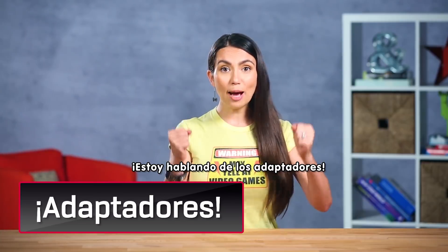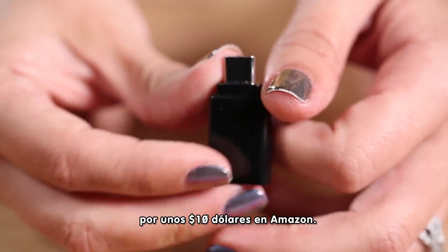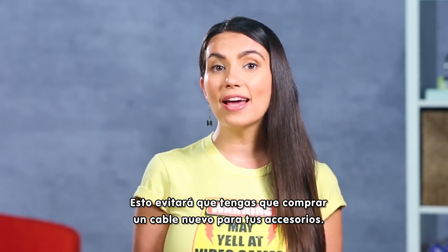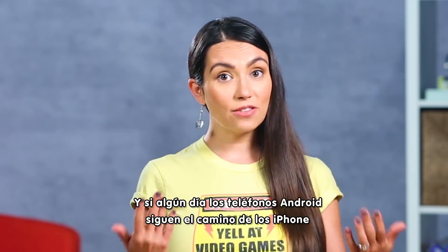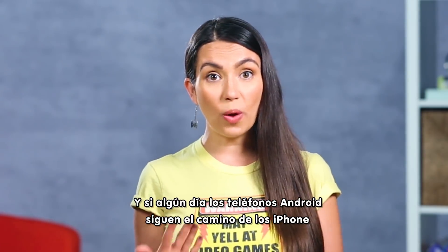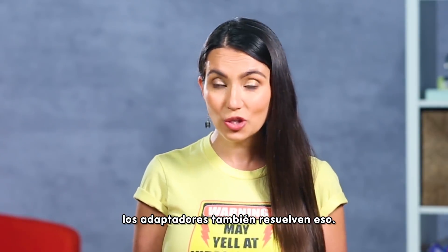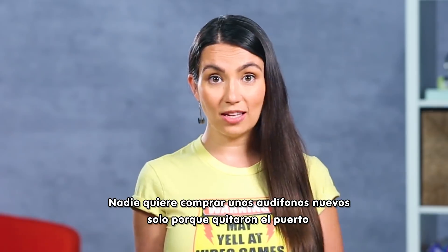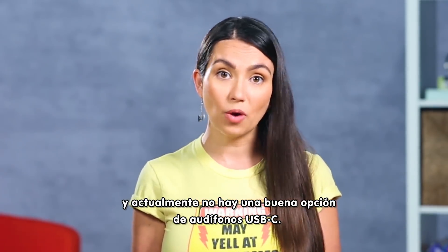I'm talking about adapters! You can get a pack of these little micro USB to USB-C on Amazon for about 10 bucks. This will save you from having to buy a whole new cable for any of your cool little accessories. And if the time comes when Android phones go the way of iPhones and take away our beloved audio jacks, then adapters have you covered here too. No one wants to go buy a whole new set of headphones just because they took the port away, and currently there are no really good USB-C headphone options.